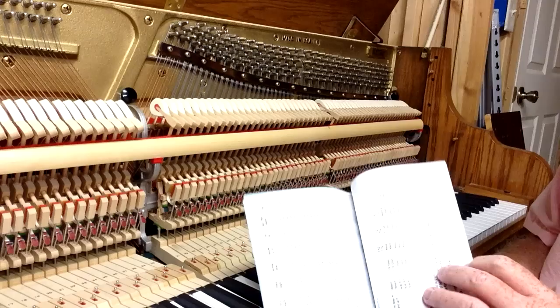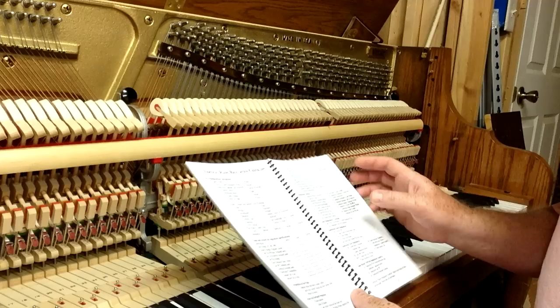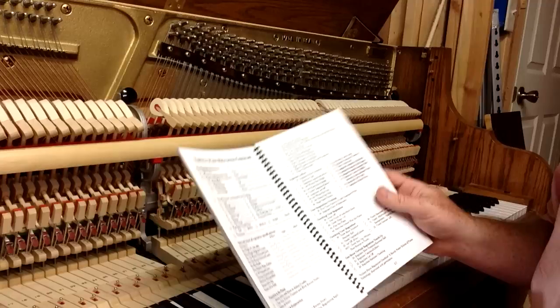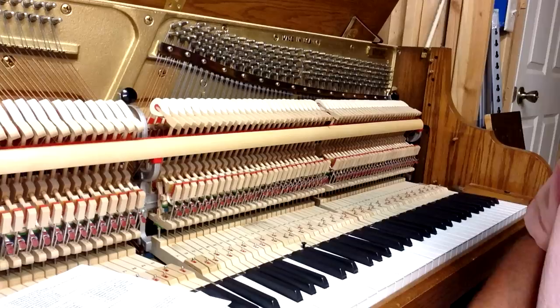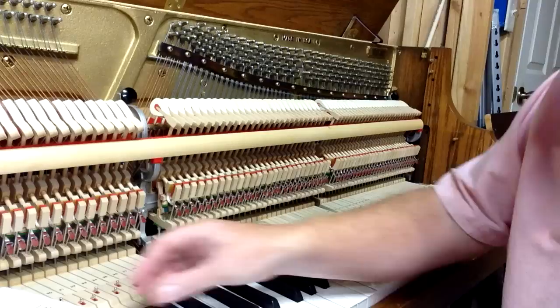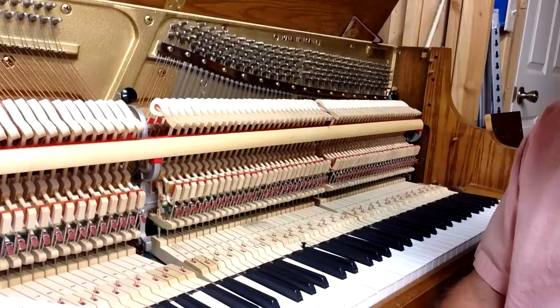The nice thing about this book is it not only has regulation specs but also regulation checklists. Here we've got the vertical regulation checklist — it goes through step by step and even has the pre-regulation sequence for preparing the piano before going through the regulation process. It's a nice checklist to make sure you're doing all the steps in order and not skipping anything, because skipping steps can cause problems. It also has a grand piano regulation checklist, since grand piano regulation is a different process.